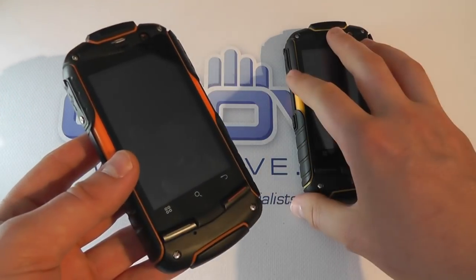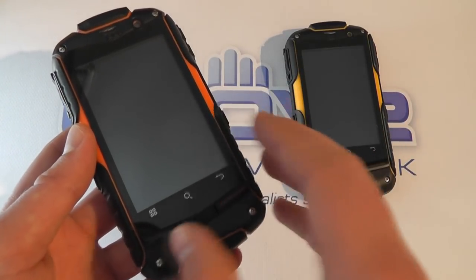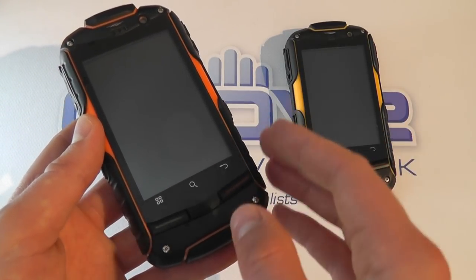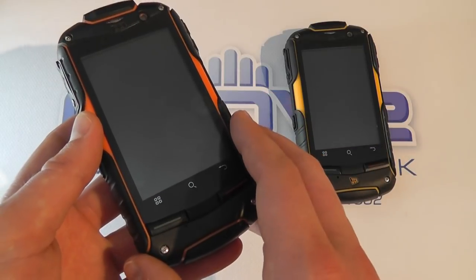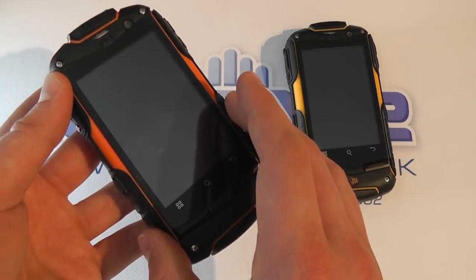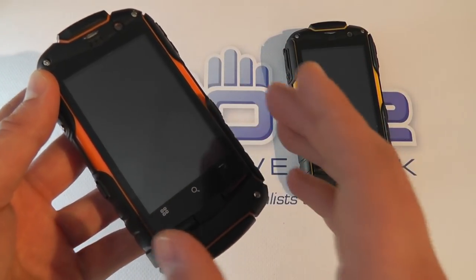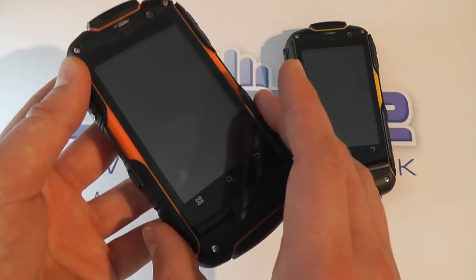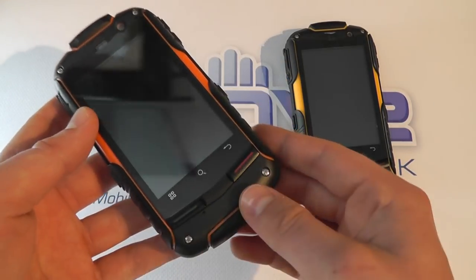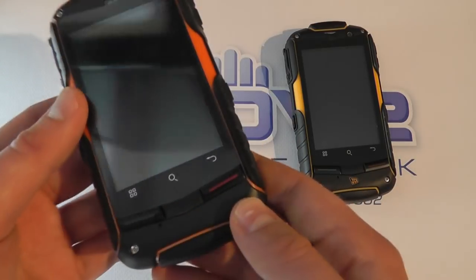So you get the same actual experience, but the key feature of the Utano is that you can choose between which SIM card you're making calls or sending text messages on. This is ideal if you are perhaps a tradesman who has a work number and a private number for friends and family. You can have two SIM cards in one phone at one time and not have to worry about carrying two devices. So there's a key difference there.